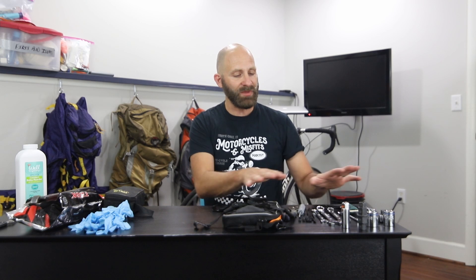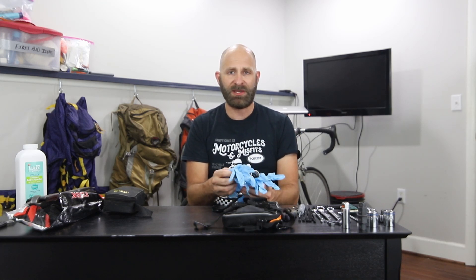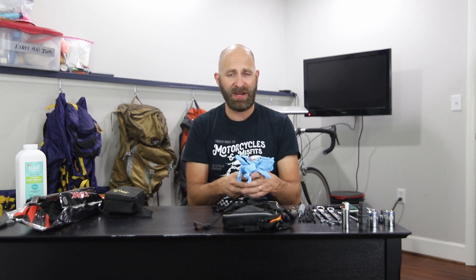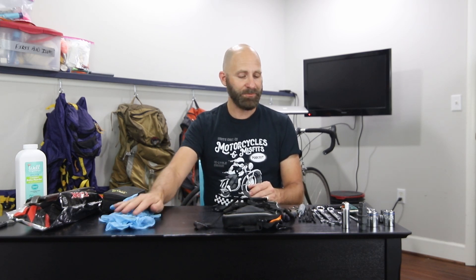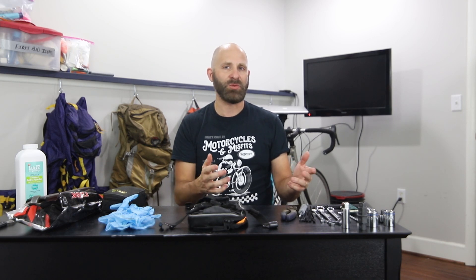That takes care of a lot of the tire-changing specialty items, and then I still have my tools. Starting with PPE — you may get to a point where things get messy and you need some gloves. Always pack a few; I pack two or three pairs. They're light, they stick down in anything, and I've actually used them to clean up a campsite that wasn't cleaned up when I got there. The rest of what I carry is the tools I need to work on the motorcycle.